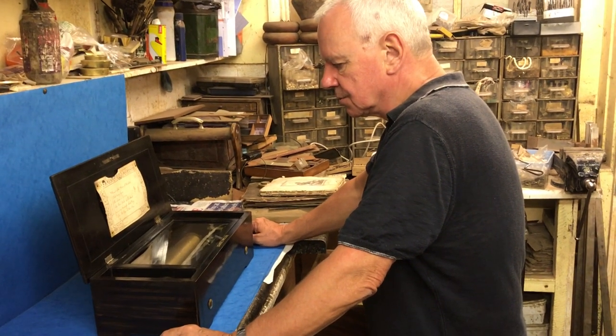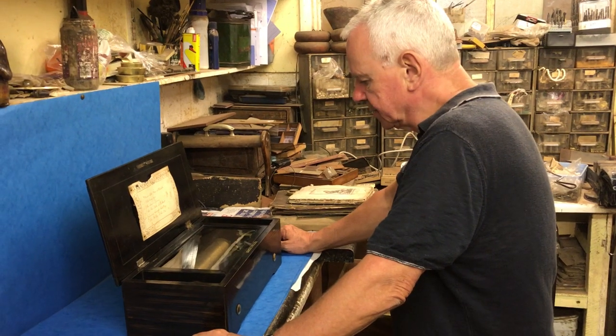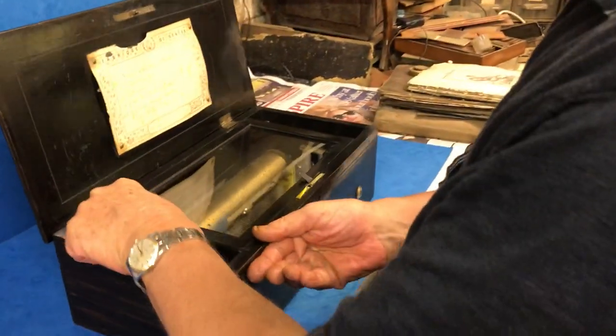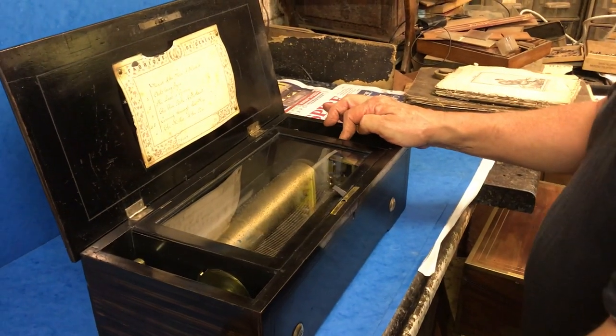Nice tunes, and the comb and the movement are in super condition. If we give this a wind, I'll let you listen.